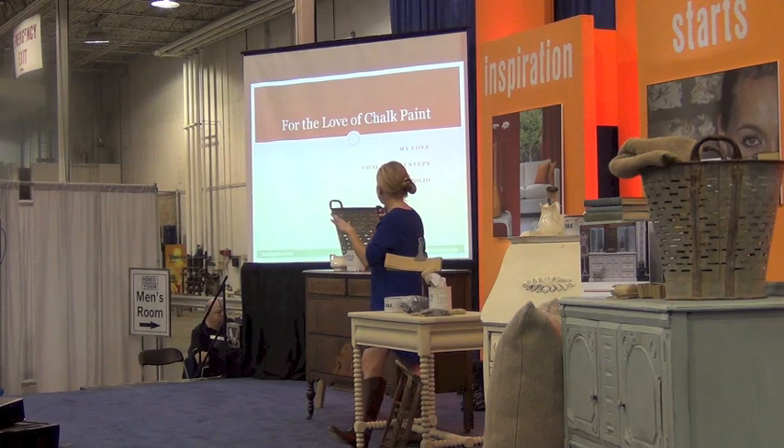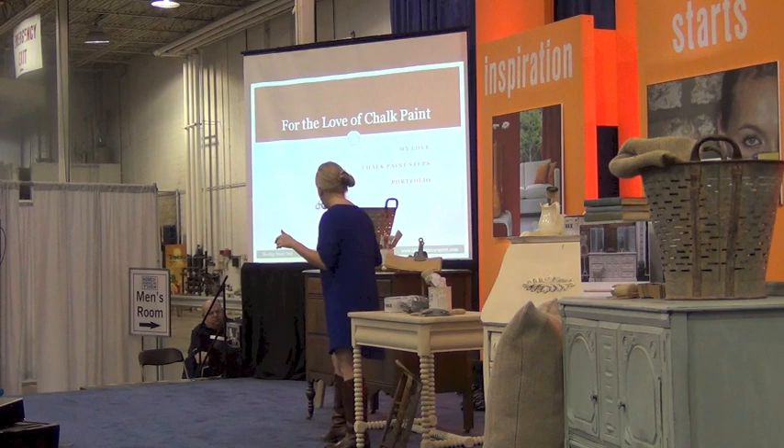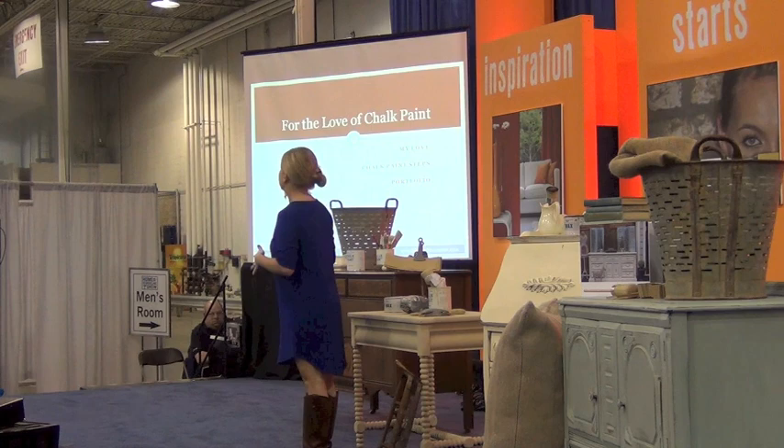I'm going to talk about my love, which is the chalk painting process. I'm going to talk about the steps and then do a demonstration while trying to stay rather clean.